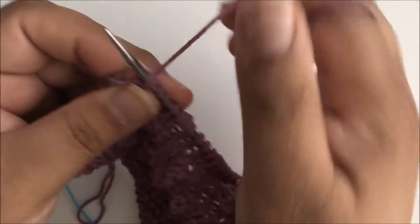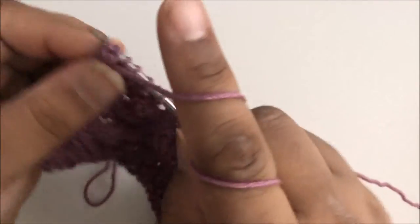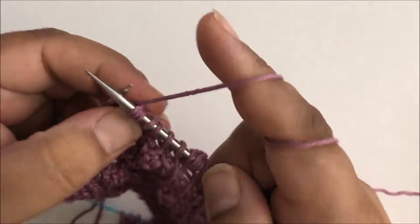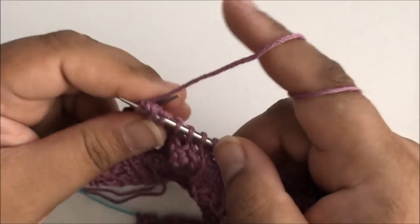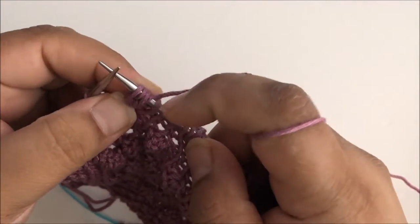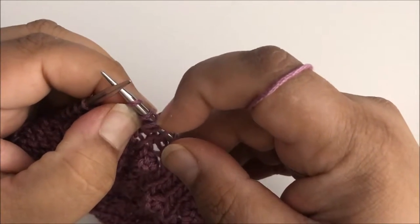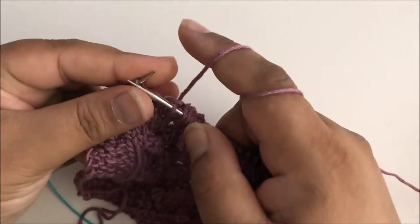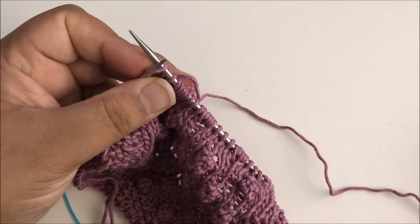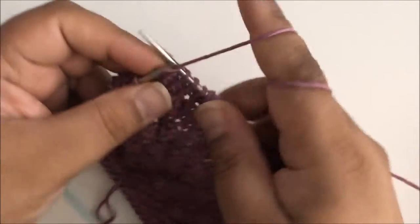It's easy to make these too tight — you want to try and keep an even tension. You don't want them loose, but you don't want them so tight that you have trouble working into them on the next row. Now I'm back to my edging.